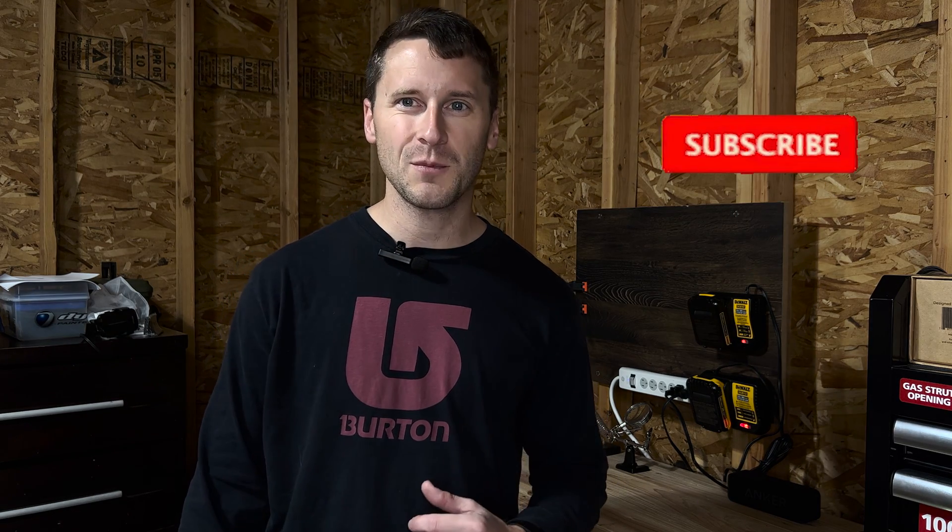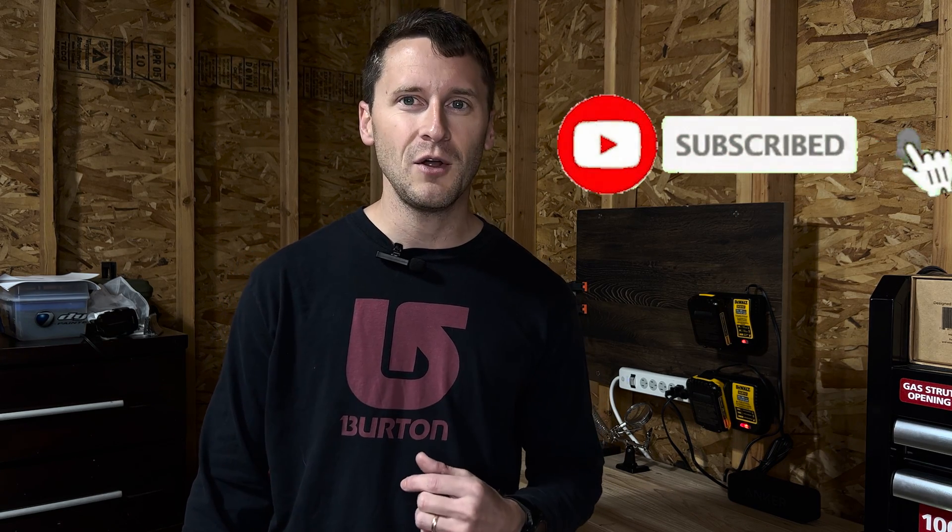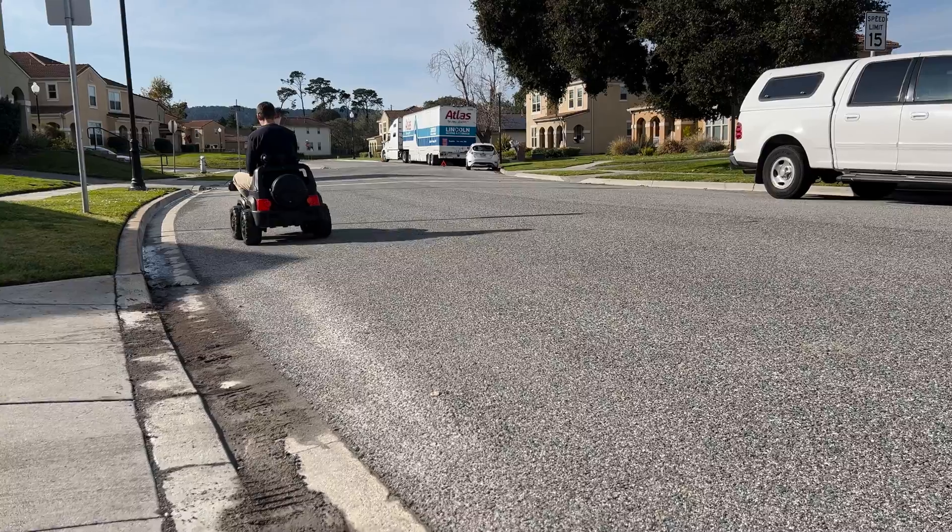Be sure to hit that subscribe button and that notification bell so you know when the next video drops. Hopefully you learned something and really enjoyed this video. Thanks for watching. Remember: don't just fix it — make it better. I'll see you next time.